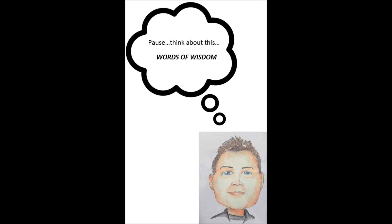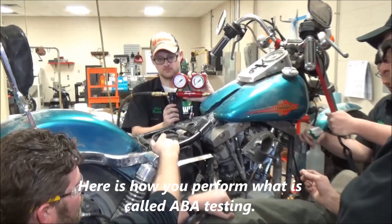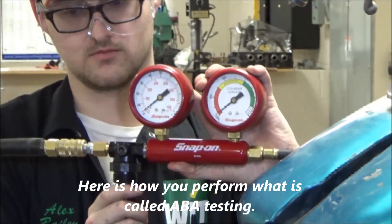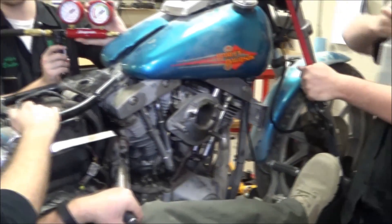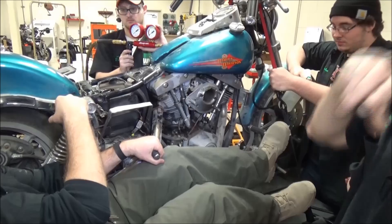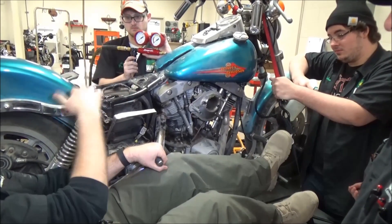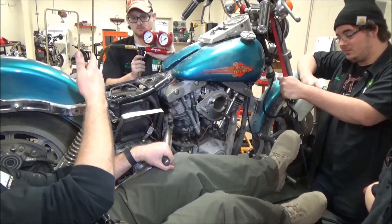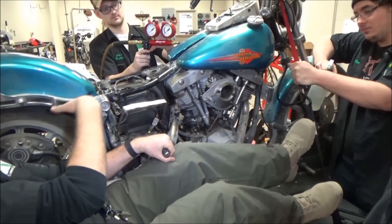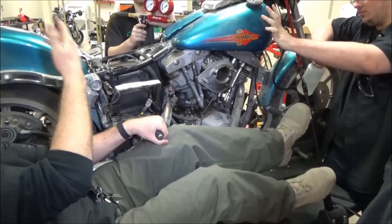You'd hate to take it apart telling your customer it had bad rings only to find out there's no such problem. Take all factors into consideration, but know you need to perform your test accurately to verify what's actually going on inside that engine. We're going to get it to leak, do the oil to where it bubbles, take the air away to where the bubble quits, then put the air back on to make the bubble come again to prove it. That's called ABA testing — you create a result, take the effect away, watch it go away, then bring it back and prove it.